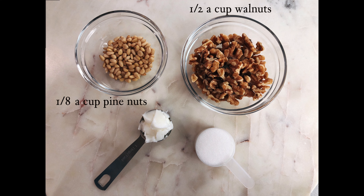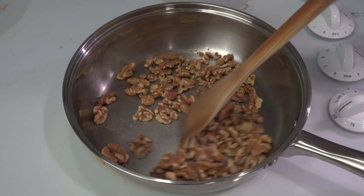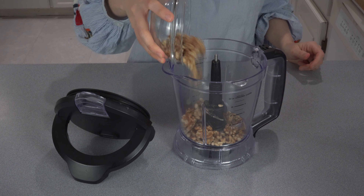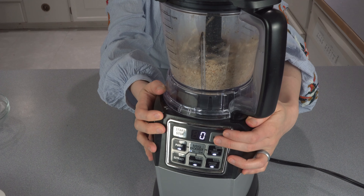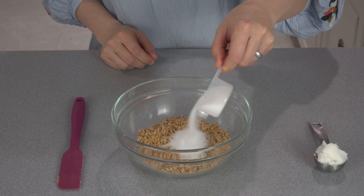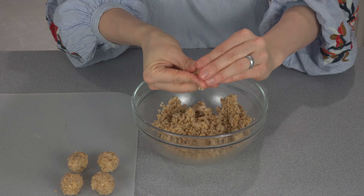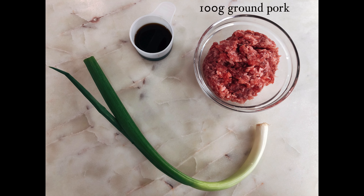Let's start with making the fillings. To make the sweet filling you need 1.5 cups of walnuts, 1/8 cup of pine nuts, 1.5 tbsp lard, and 3 tbsp sugar. In a shallow pan, toast the walnuts over low heat for 5 minutes and pine nuts for 3 minutes. Set them aside and let them cool. When completely cooled, add them to a food processor and pulse a few times until they become coarse powder. Place the powder in a bowl, add in the sugar, lard, and a pinch of salt, mix together, and divide into 12 balls. Keep them in the freezer until the dough is ready.